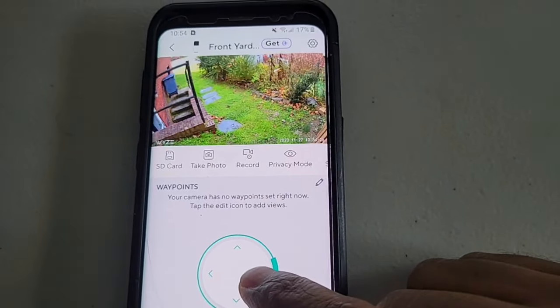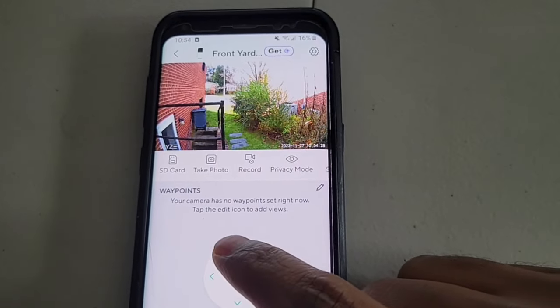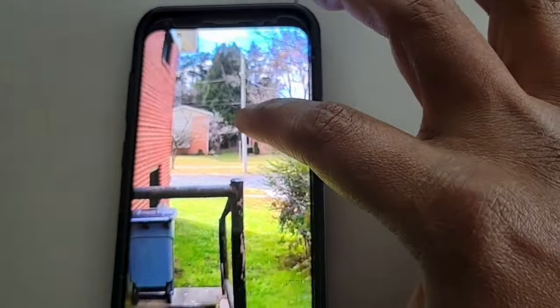The Wyze app itself allows you to control the camera in different directions where you can tilt and pan the camera, and you can pinch zoom and look at different things closer on the camera feed itself.